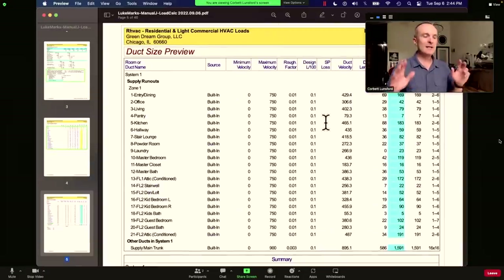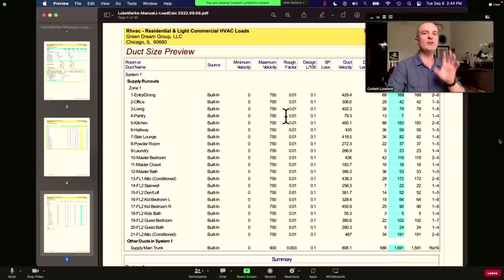The next report you're going to see is the duct size preview. When you send this in for permit, it's important to understand that in a lot of states across the country, Manual J, Manual S — equipment selection — and Manual D — duct design — are all required by law before you get your permit, whether or not your local municipality enforces that. If you give your building department a 40-page HVAC design report, they're going to look at it and say, 'Yeah, this looks right — I've got two six-inch ducts running to the entryway, one five-inch duct running to the office.' This is your duct preview.